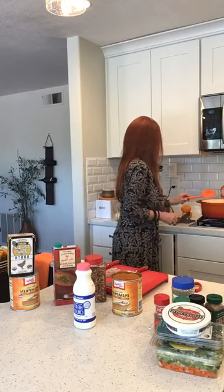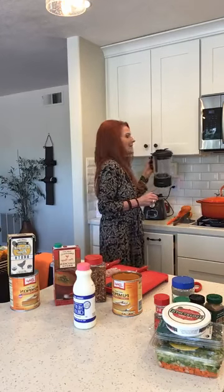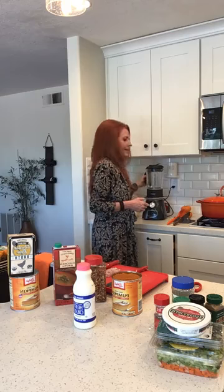That's burning my hand, so that is going to chill for a minute. I want it to kind of steam because I'm going to blend that whole entire thing. Once it's blended, I'm going to add the can of pumpkin and some bone broth. Right before I serve it — like 40 minutes before — I'm going to stir in some heavy cream. So those are kind of the ingredients.